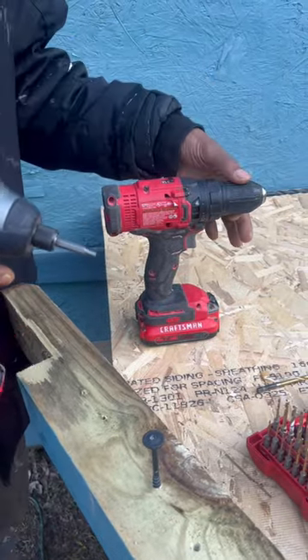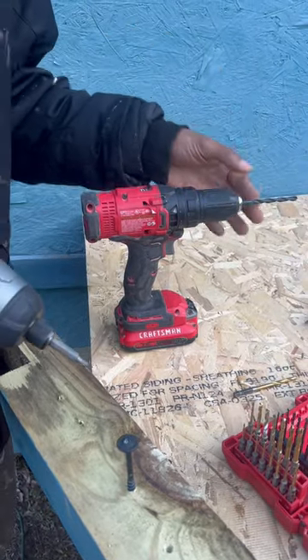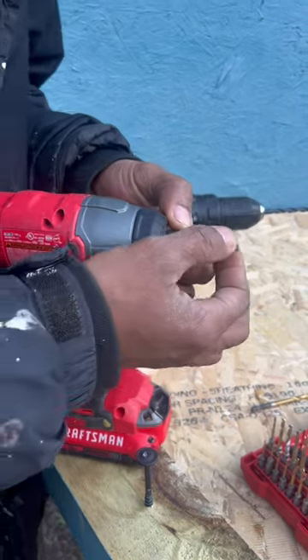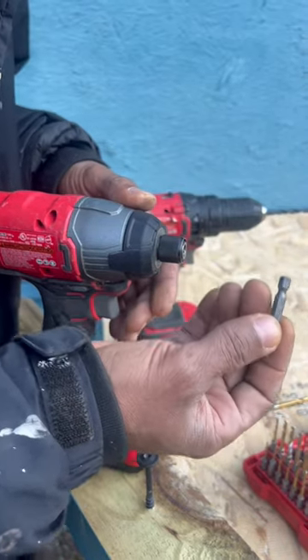My drill has a chuck that accepts anywhere from a 1/16 inch to a half-inch shaft. Now if you look at my impact driver — for one, it's more compact. However, it has something called a collet. If you pull the collet forward, it's going to release the bit.